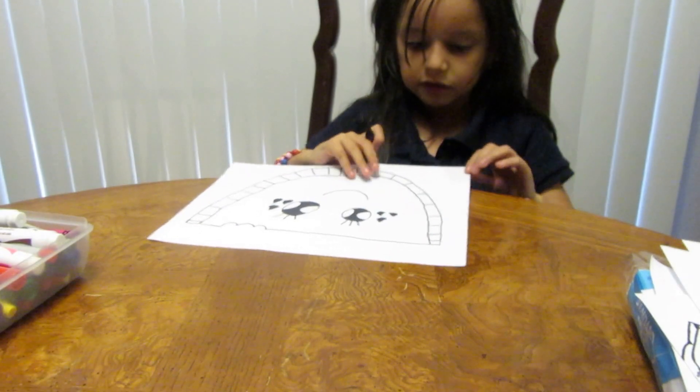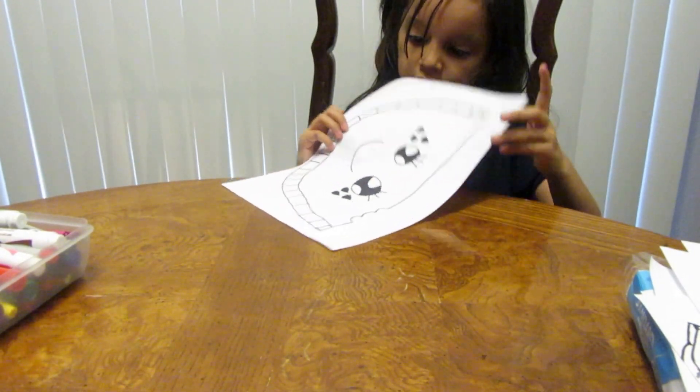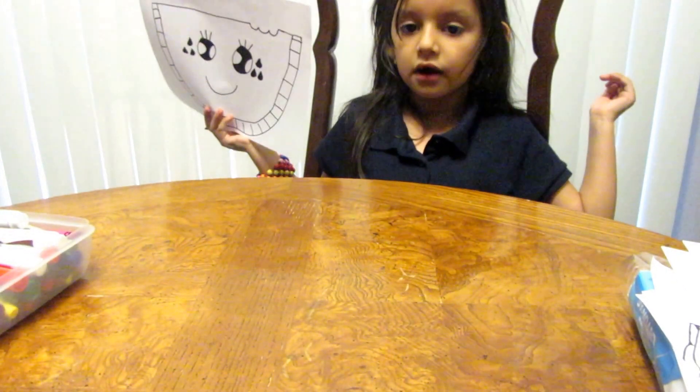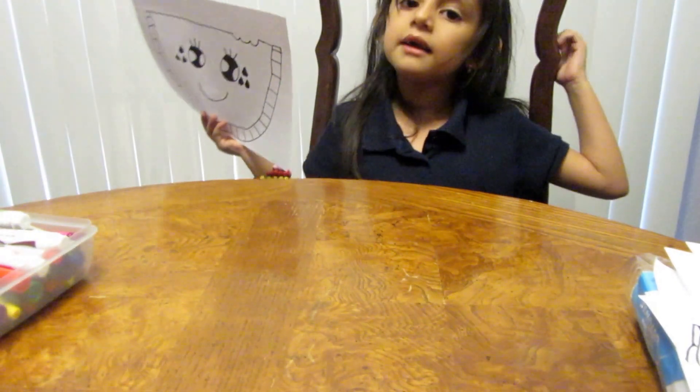And we are finished with our drawing. You guys can color it at home, but I'm not going to really color it. Bye guys!